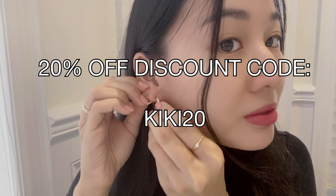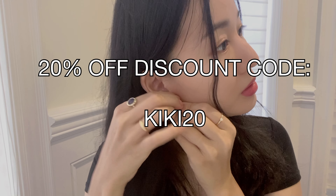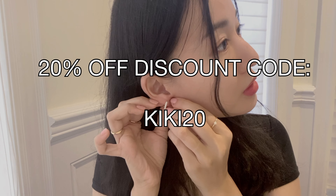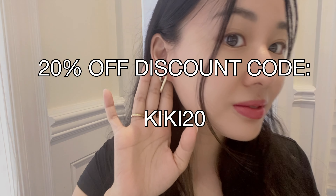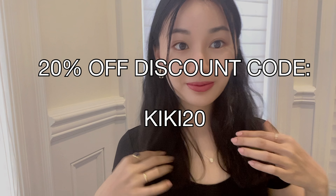Please use my discount code for a discount on your entire order. I am going to leave it on the screen as well as in the description box below so that you can get a discount on your entire order and help to support my channel. I do not earn any commission off this, but you do get a discount on your order.